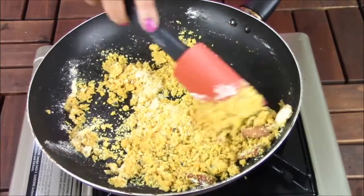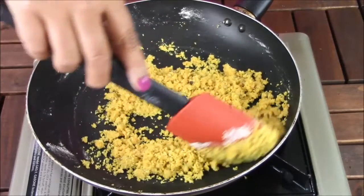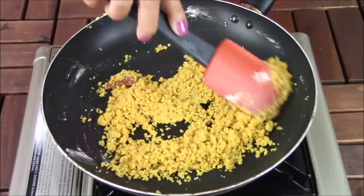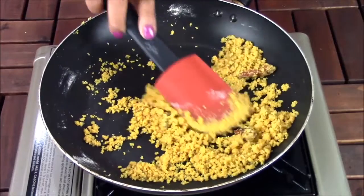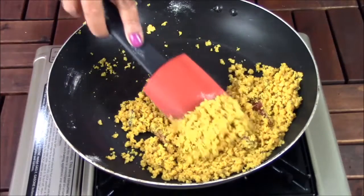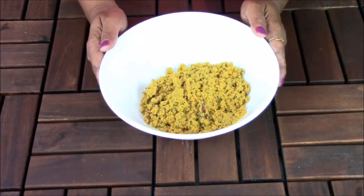Cook for 2 to 3 minutes on slow temperature. One more tip for instant mixes: whenever you are making instant mixes, make sure to cook everything on very slow temperature. That way you will remove the moisture very nicely and it will stay fresh for a longer period of time. Roast the dal on slow temperature for 2 to 3 minutes — after 1 to 2 minutes you will get the aroma of the dal. Make sure to stir continuously. Once the dal is nicely roasted, switch off the flame, transfer into a bowl, and let it cool down for at least half an hour.